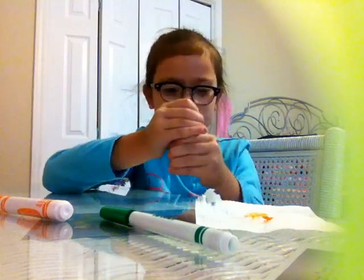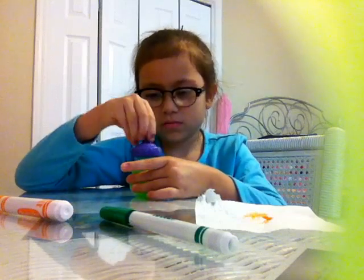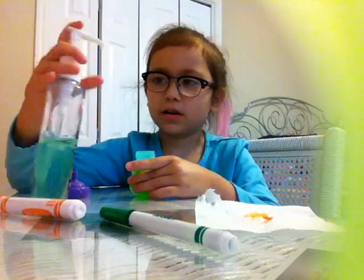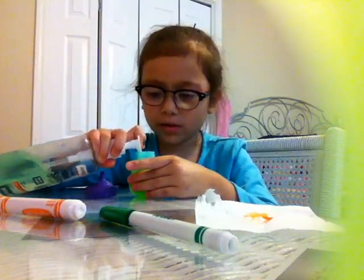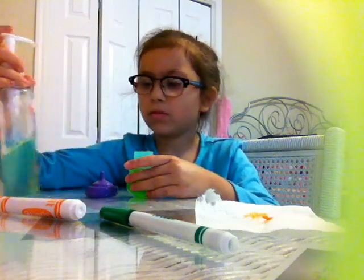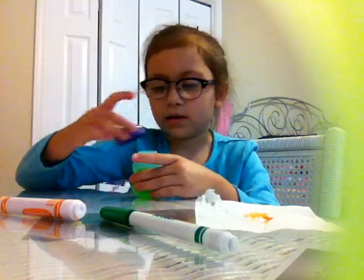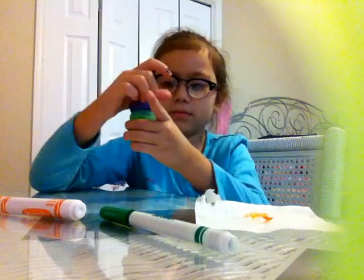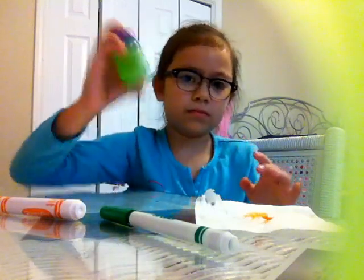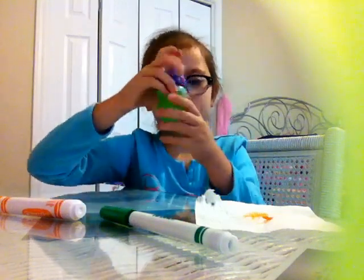Now it looks really chunky — let me feel it. It's getting a little bit chunkier. Now let's put a little bit more. Mix it again, and then we'll be done. Now we're done.